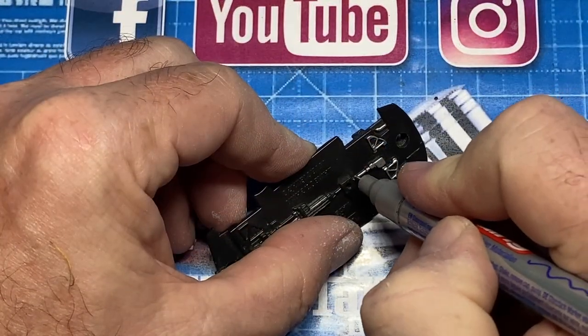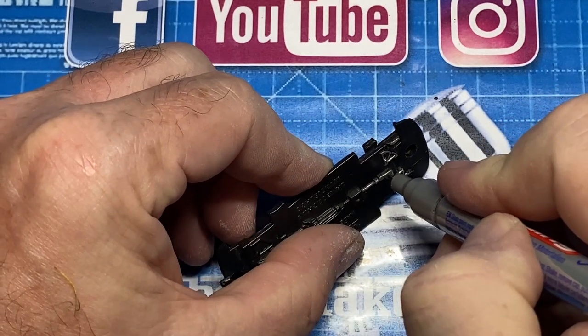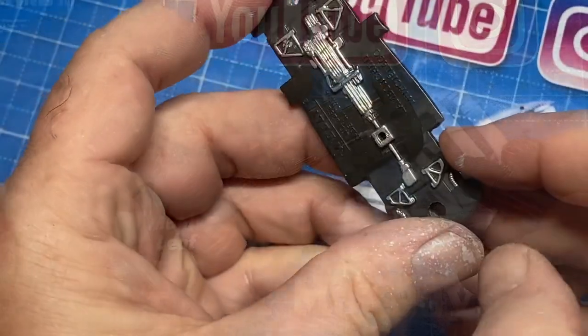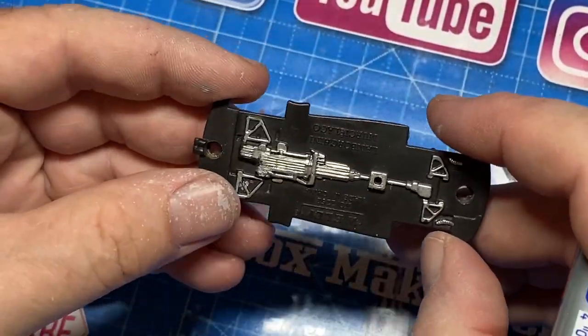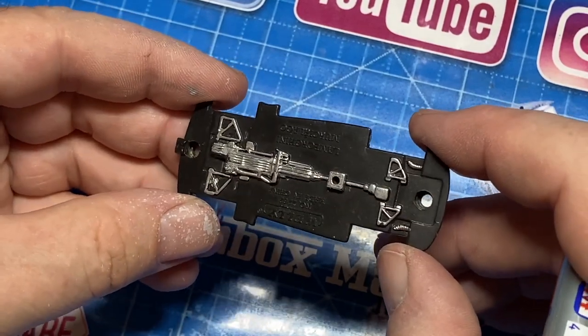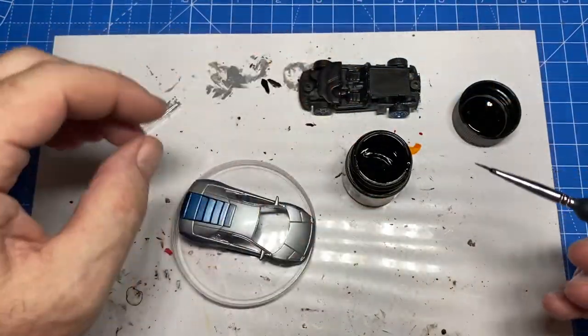Murcielago is the Spanish word for bat. In the Castilian Spanish spoken in most of Spain the word is pronounced Murcielago. However, the Italian automaker often uses the southern Spanish pronunciation Murcielago, which has caught on the best.